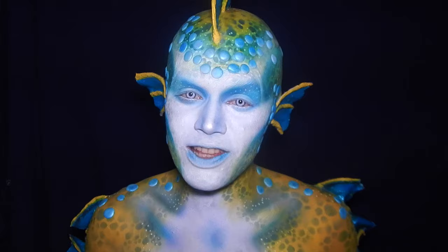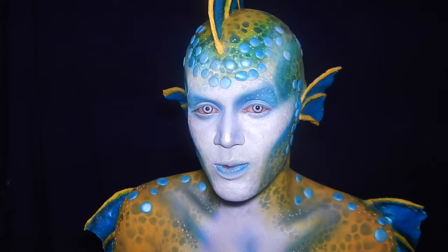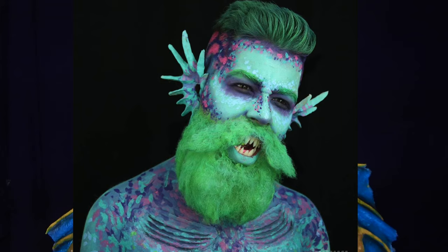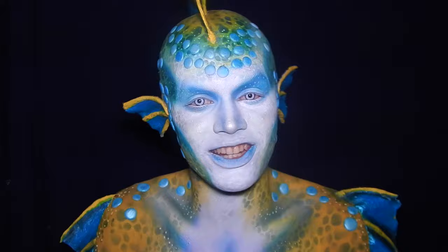Hey guys, this look is supposed to be part of a collaboration I'm doing with Zach Zenga here on YouTube. We decided the theme would be sirens and mermen. This look is not only part of that collaboration with Zach but it's also my entry for a contest on Instagram hosted by Love Cat — the theme was sirens, mermaids, and mermen. He actually did his look before mine, and I'll pop a picture right on the screen. His work is phenomenal — you guys should really go check him out. All his information will be down below as well as his tutorial.